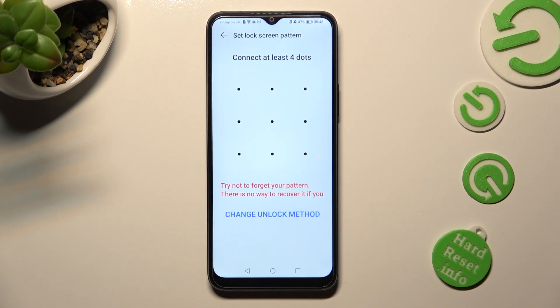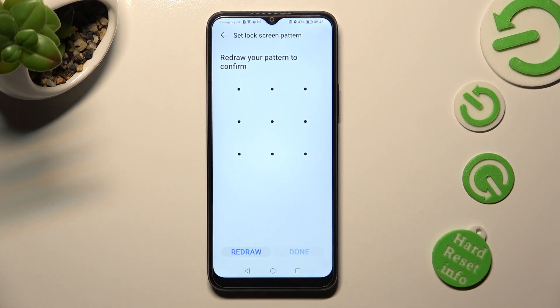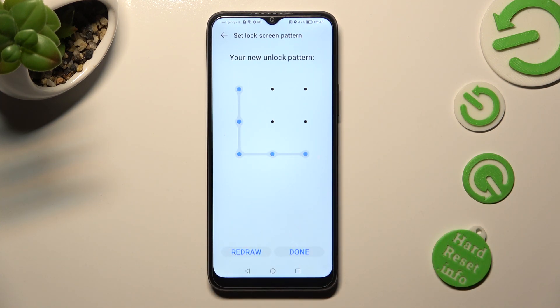Then create it, and repeat it in order to confirm it. When you've finished, select done at the bottom right corner.